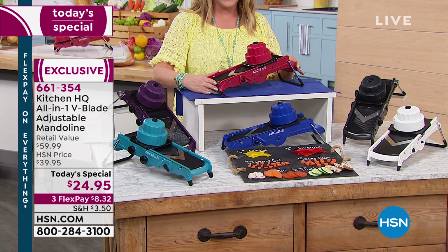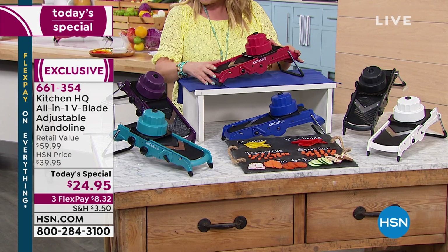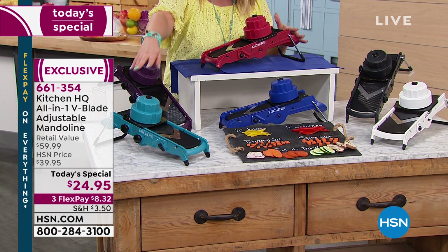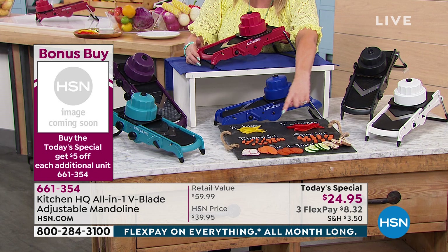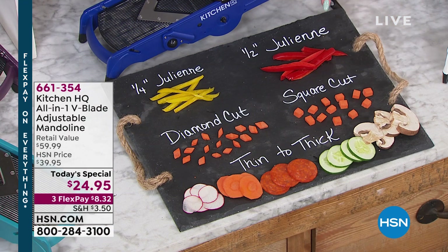Here's the red. We also have it in a beautiful plum color. If you decorate your kitchen in turquoise and teal, we've got one to match. I also have traditional black, traditional white, and a beautiful blue. It'll slice from thin to thick, and you can do diamond cuts, square cuts, julienne at a quarter inch or a half inch.